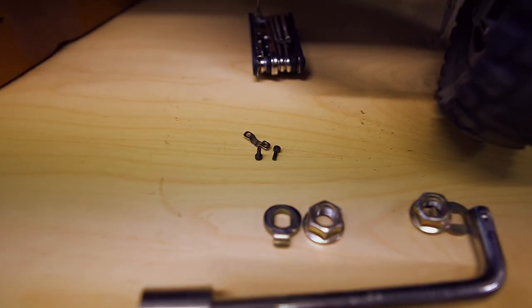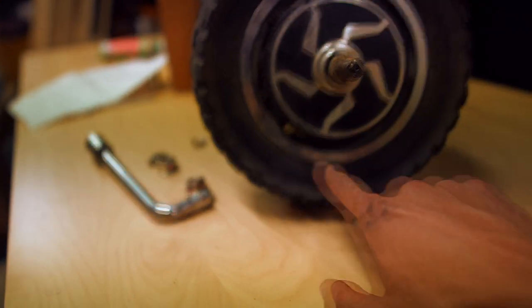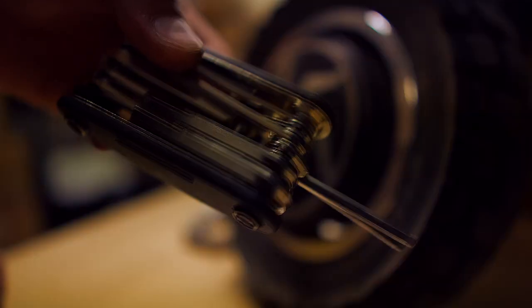By removing those two hex screws, you have created more space to work on your wheel. The next step will be to remove those six hex screws from the rim. You'll need a four millimeter allen key.